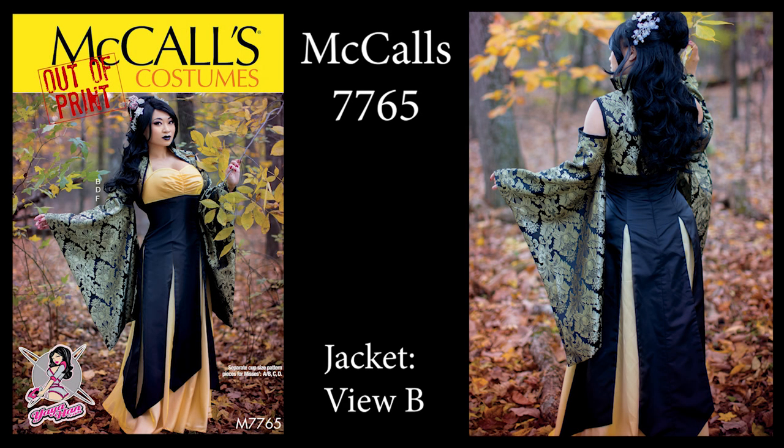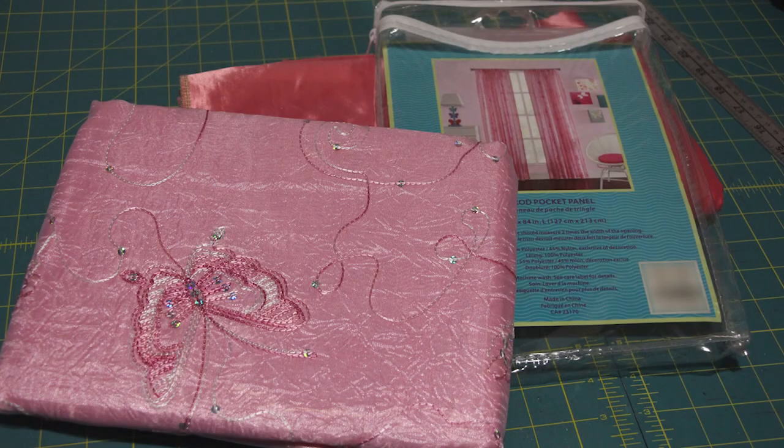In this video, we'll be sewing the Yaya Han jacket from McCall's 7765 UB, as seen in these photos. Since I sewed this as part of a design challenge, I made it out of a curtain that is part embroidered organza, part crinkle polyester. The binding is made out of a drapery satin.